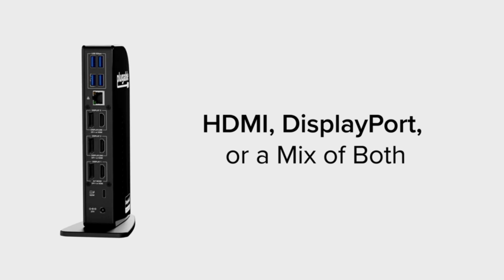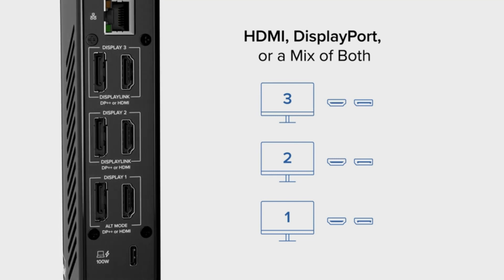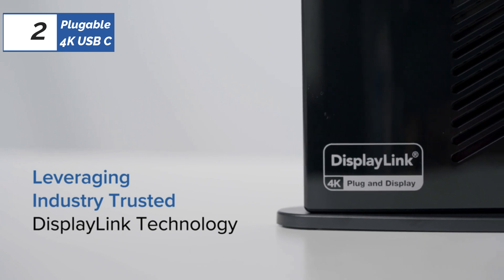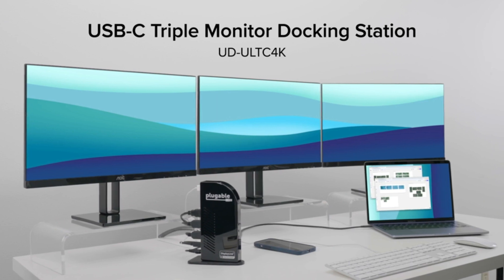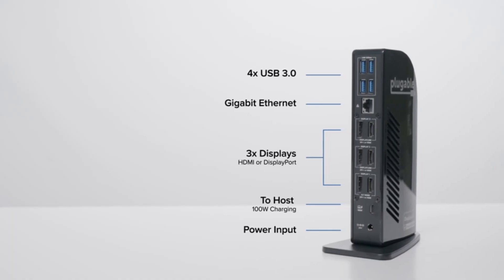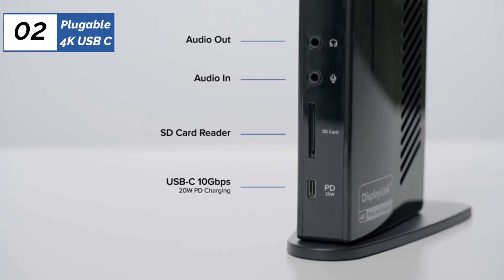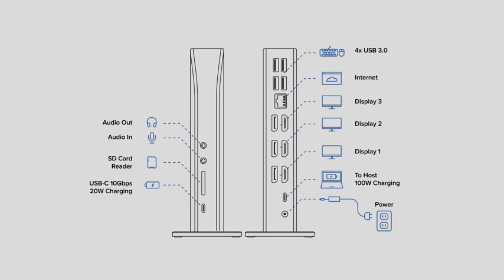There are four ports on the front of the device associated with devices that will be regularly unplugged — these are headphone and microphone jacks, as well as USB-C and SD card ports. The main issue with the Pluggable is that it has USB-C ports where we would have liked to see Thunderbolt ports, which is what keeps this otherwise high-end device a bit less expensive. As the Pluggable's upstream USB-C port is limited to 10Gbps, there could be some data bottlenecking issues for those pushing it to maximum capability. However, this likely will not be the case for most users. Aside from this minor issue, this slender device is one of our favorites, especially when desktop space is at a premium.